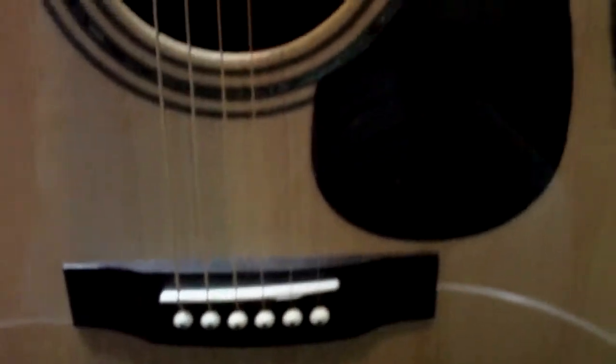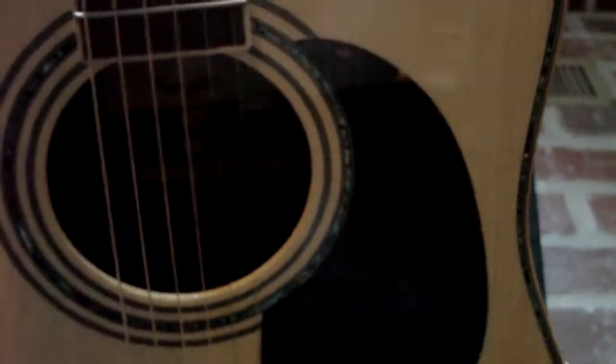This one is their big dreadnought, the 900. It's got the Sitka spruce, rosewood back and sides. It's got the really nice — the Avalon on it — and it's also got the curly maple hand-bent binding on it.